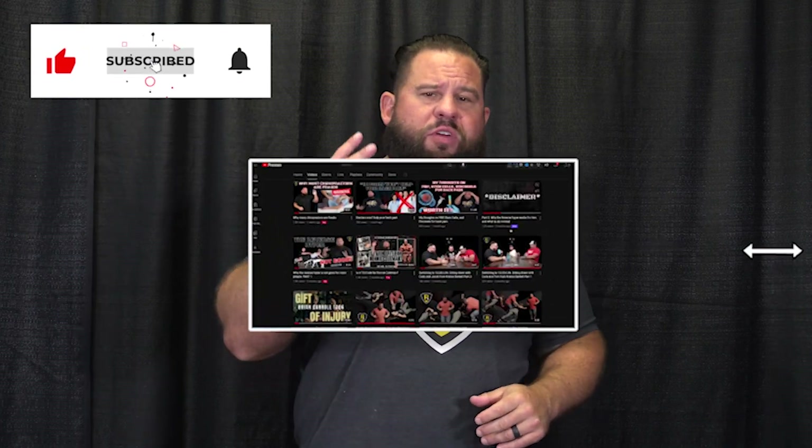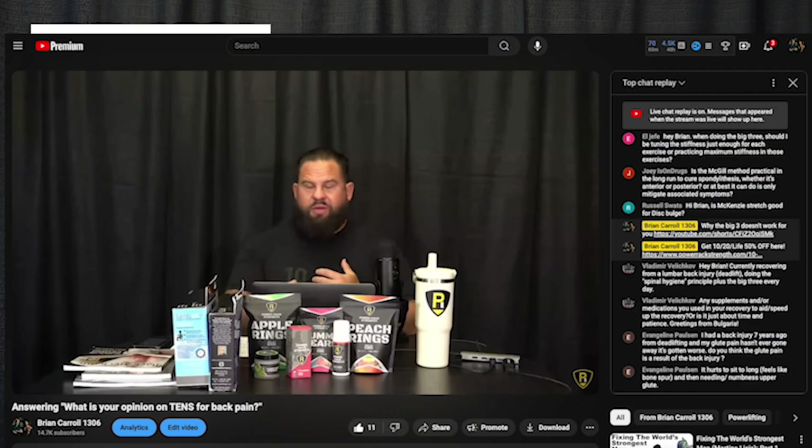Hope you enjoyed today's video. Remember to like, subscribe, share, and click notifications because we drop videos twice a week. We also have a live stream every Friday where I answer your questions. For our products — our CBD, our books that correspond with these videos — it's down in the description. For more information about all things Brian Carroll and Power Rack Strength, go to PowerRackStrength.com. You can book a consult both virtually and in person.